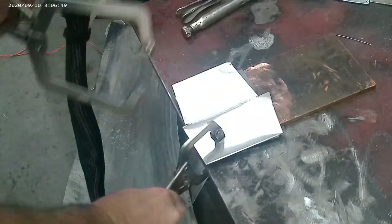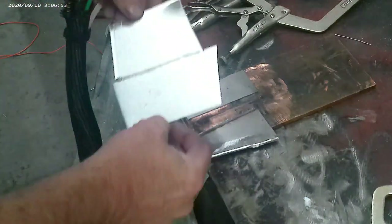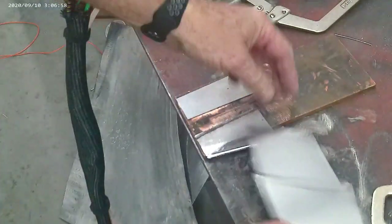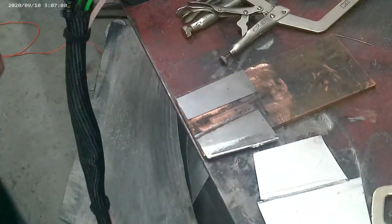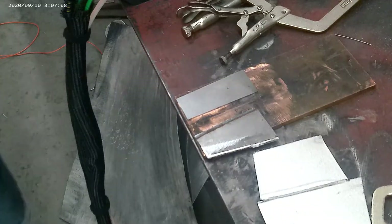I'm going to take it off and show you that upper weld, then I'm going to flip it over and show you that penetration that came through there — it's crazy. Unbelievable, look at the distortion — virtually none. There's really no heat affected zone on that. Once you get it all dialed in it's just incredible.